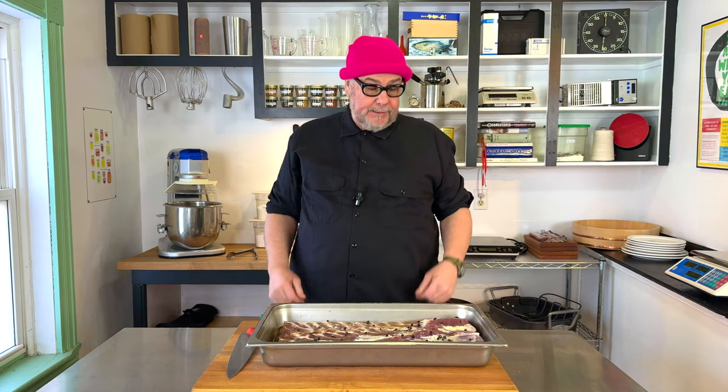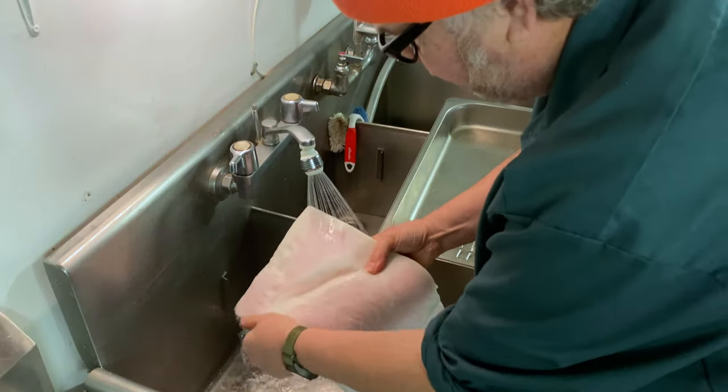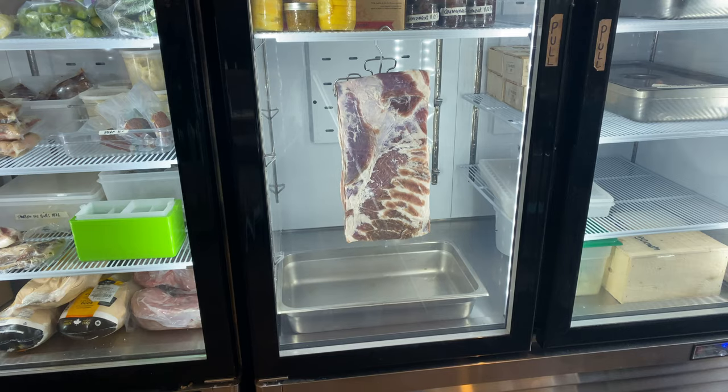It's been a few days — actually six days later. I'm going to rinse this under cold water and then I'm going to hang it to dry and smoke it.